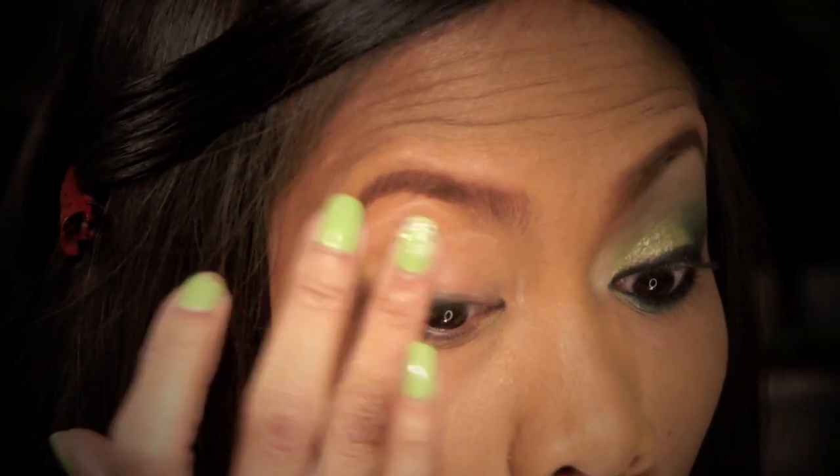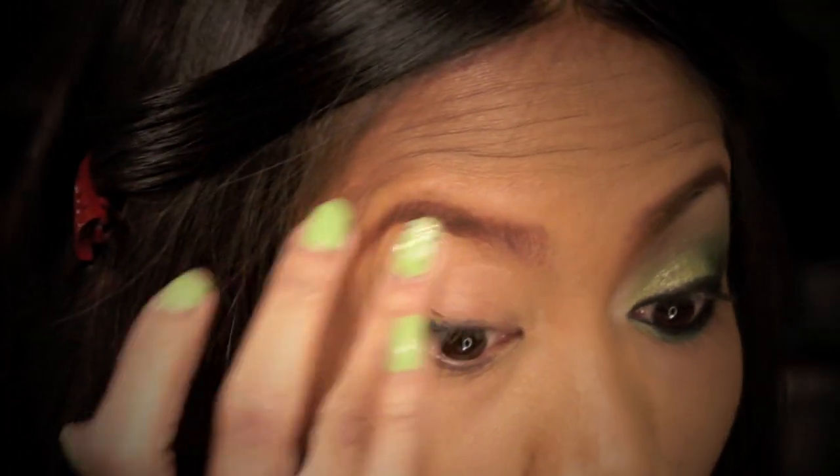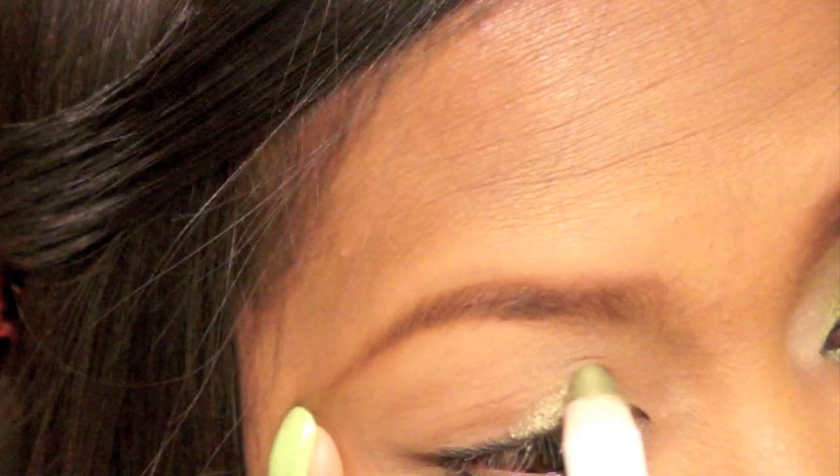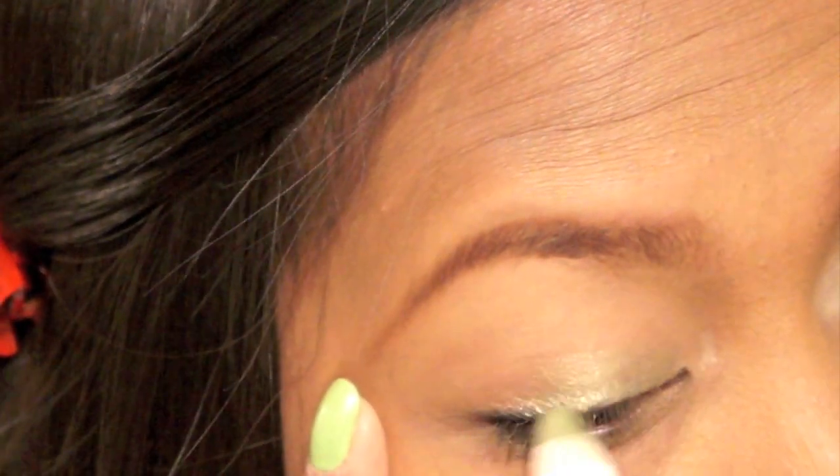Like always, Urban Decay Primer Potion for my primer. I'm gonna blend it up to my brow bone and then bring that down to my lower lash line.